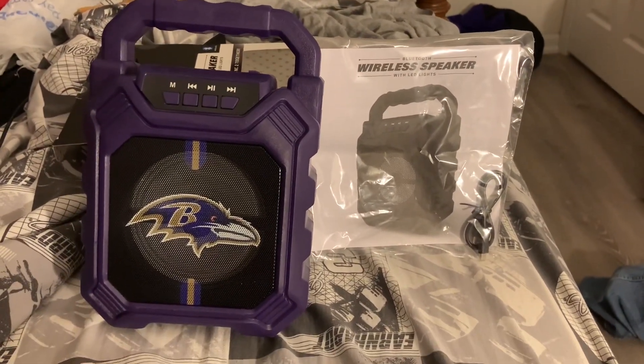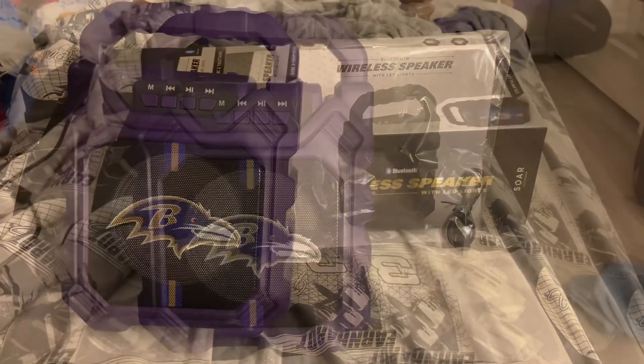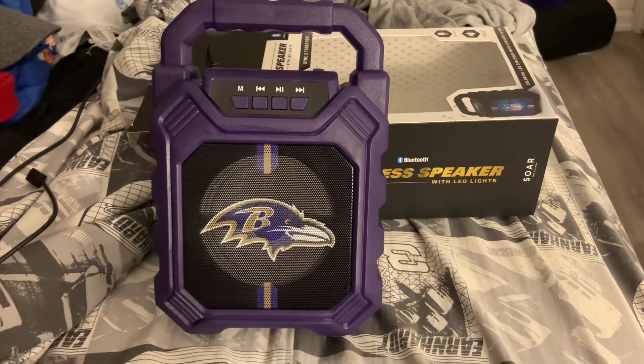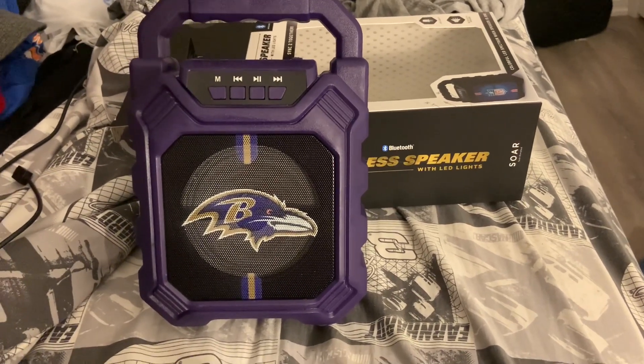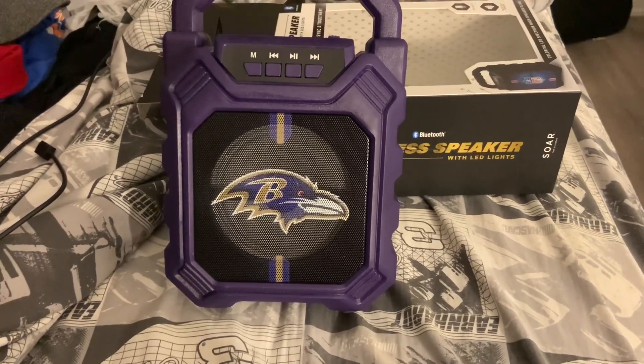Let me go ahead and read the instructions — well, of course I'm a man, I don't need it, so I'll figure it out myself. Alright, let's get this thing powered on.